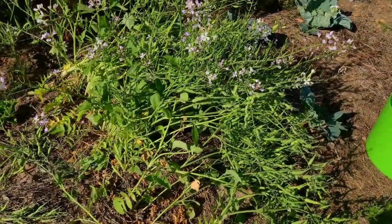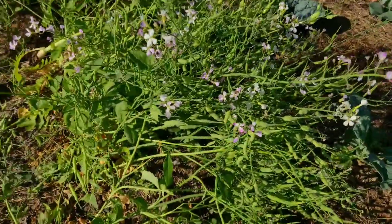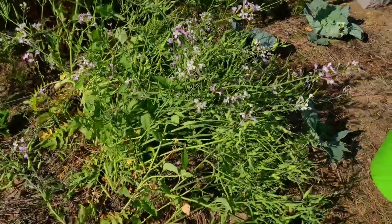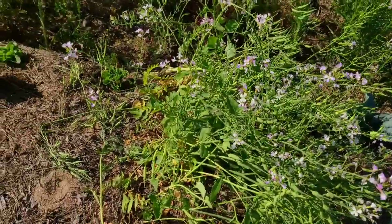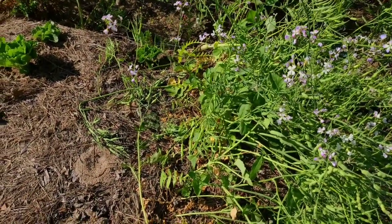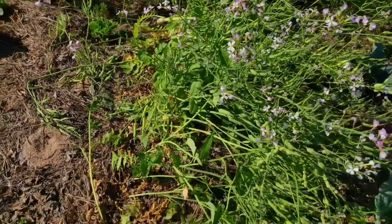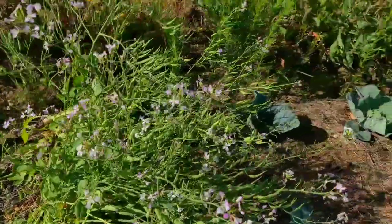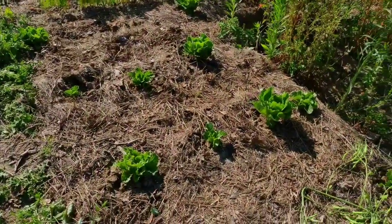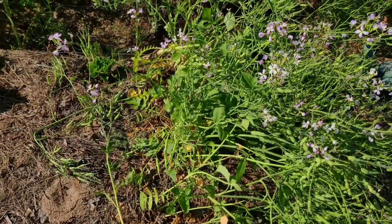Even if they bolted super early, I'd get lots of these little seed pods, which are really great for eating fresh. I like to put them in salads or stir fries. One of the other reasons I plant daikon is that they germinate so quickly. I like to put them in between crops as I'm waiting for them to sprout, so I can tell where one thing ends and the other begins — cabbages on this side, lettuces on this side, daikon in the middle.